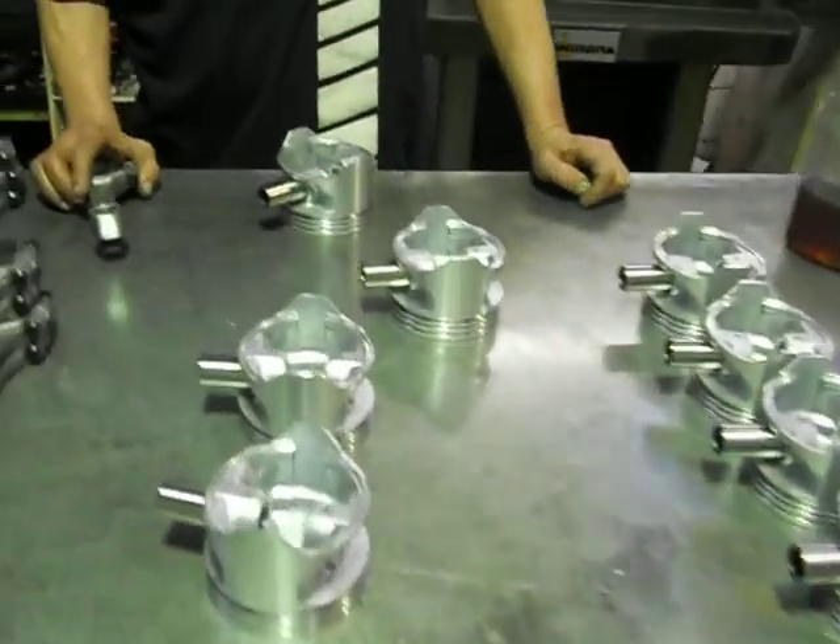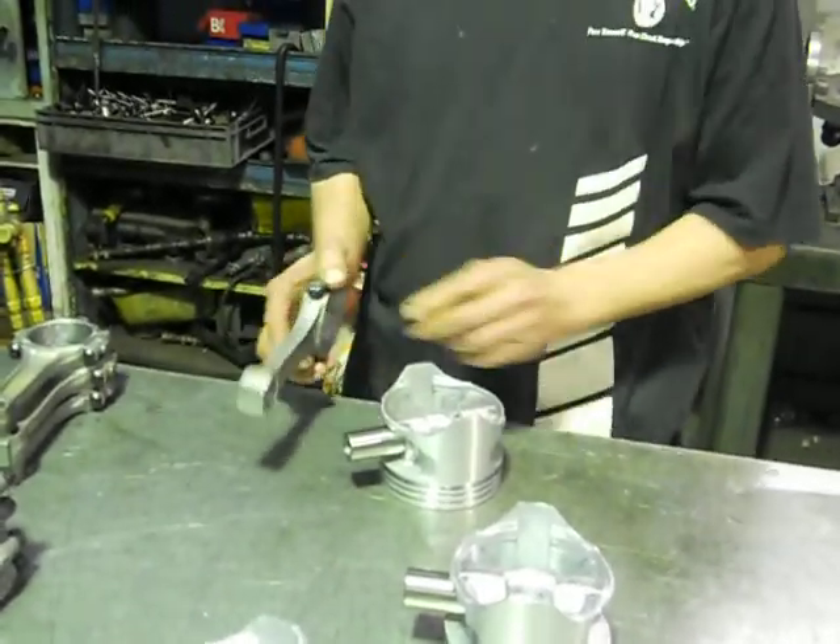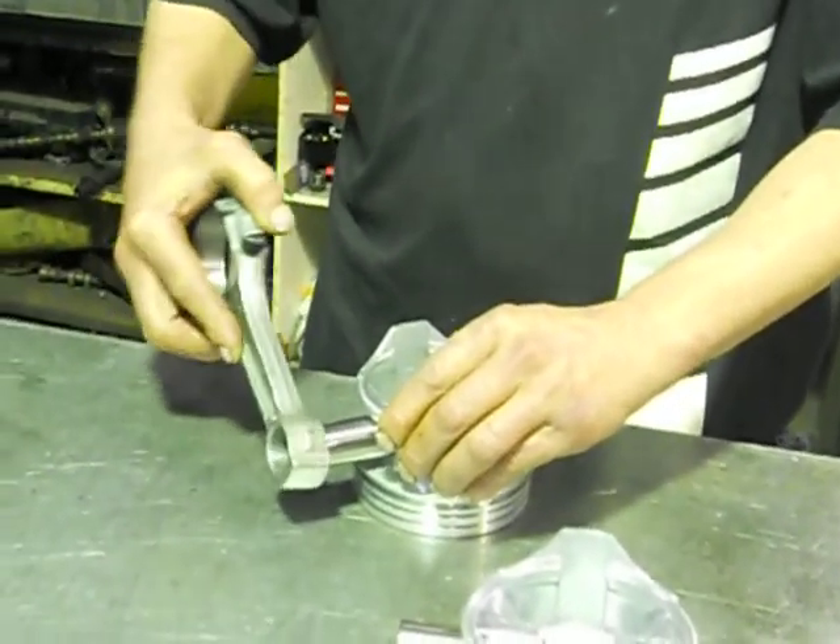these are what they call a shrink fit. That means that the eye of the rod here is about three quarters of a thou smaller than the actual pin.